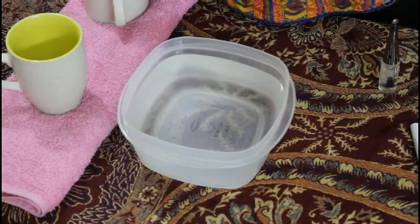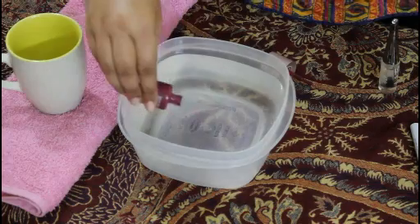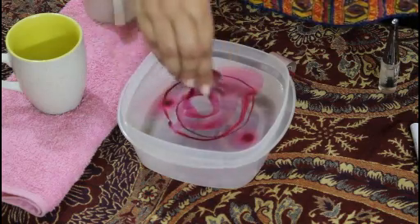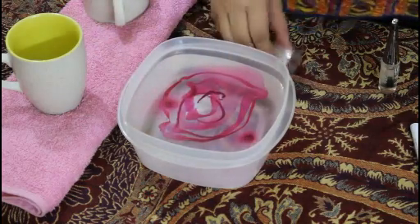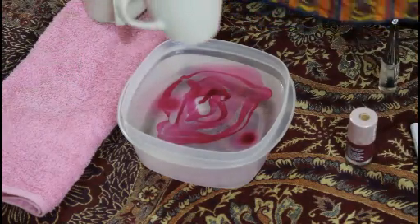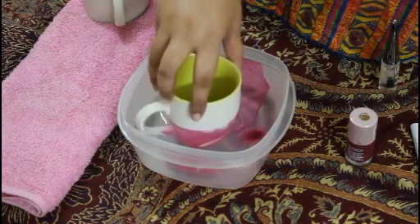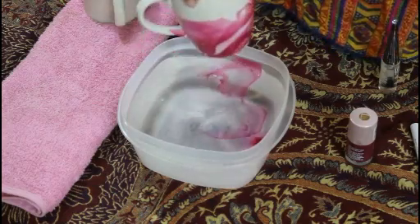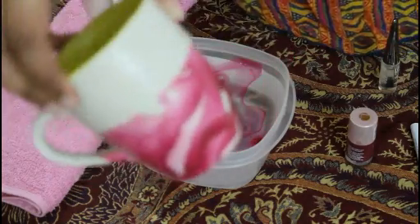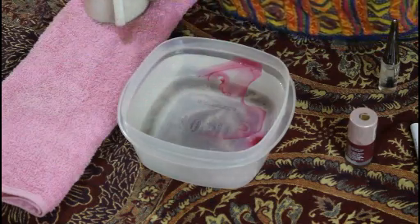Pour a little nail polish in your container. And there you go — ta-da! Can you see? And now let it dry for some time.